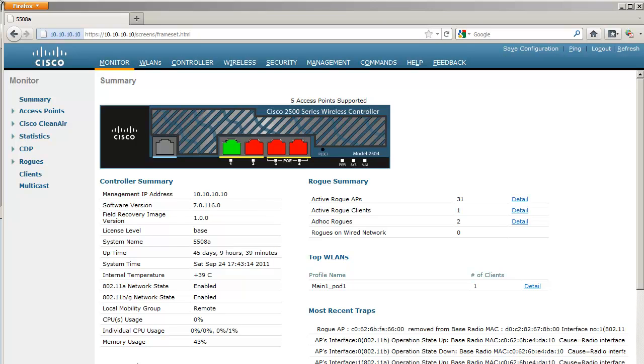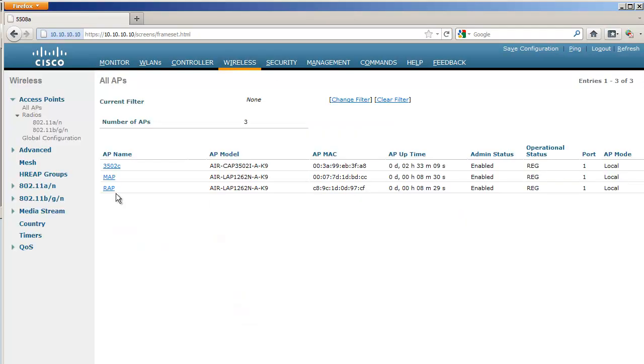On this controller I already have some access points, already named as RAP and MAP. The RAP is the one connected to the wired network and it's going to provide a bridge to the others. The MAP is the one which is not supposed to have a wired connection to the controller — it's going to use its wireless connection to join the controller.